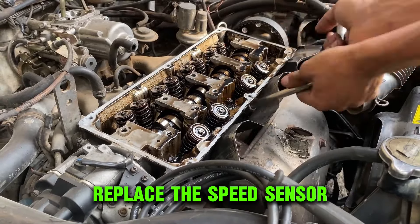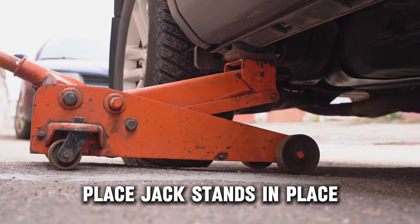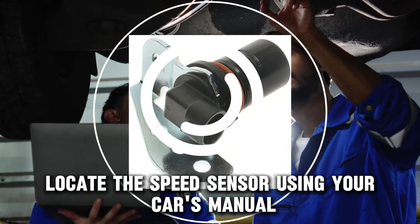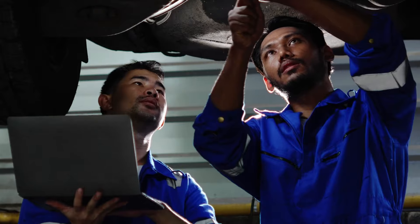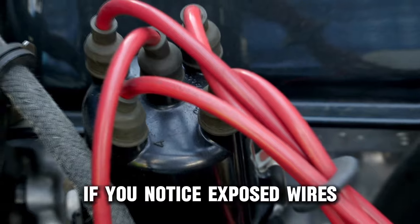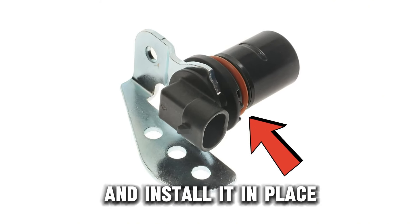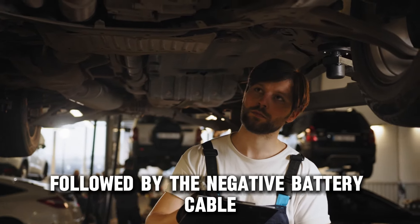Replace the speed sensor. Safely lift the vehicle using a jack. Place jack stands in place when you are lowering the car frame. Disassemble the negative battery cables. Locate the speed sensor using your car's manual. Remove the connectors and unscrew them to disengage the faulty sensor. Assess the connector for any damages — if you find any, consider a replacement. If you notice exposed wires, use electrical tape to seal them off. Check if the new speed sensor has an O-ring and install it in place.